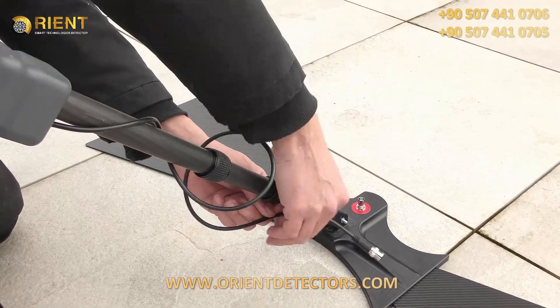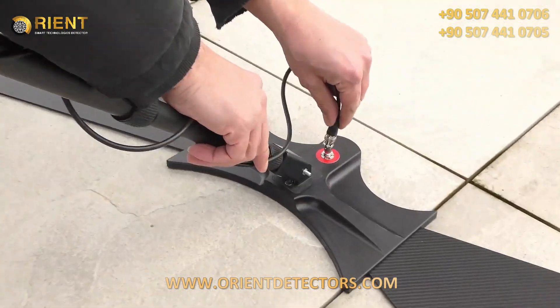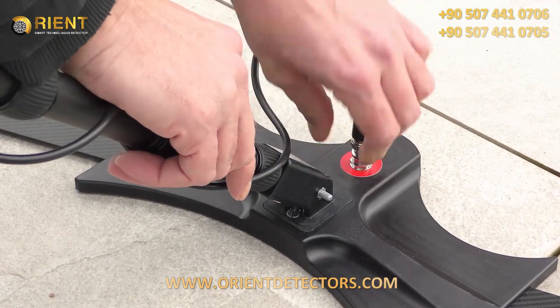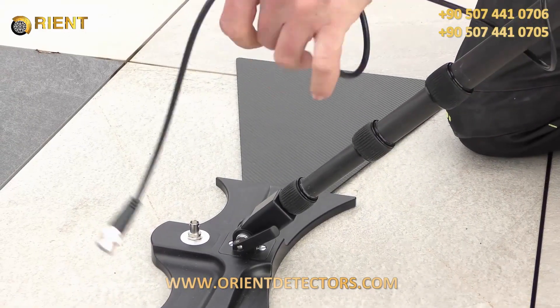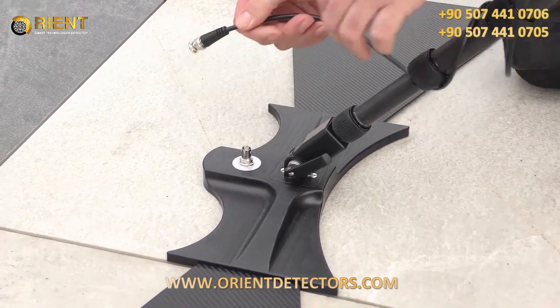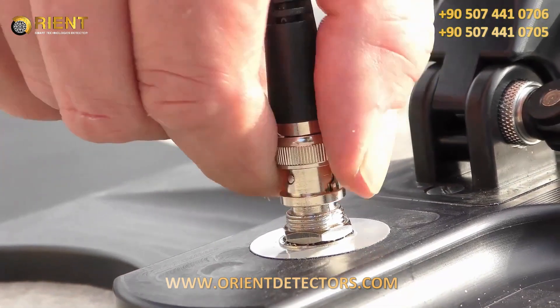Now we can start to turn the cables around the shaft and connect the main unit with the antennas. We repeat the steps from before on the rear antenna — we line up the cable, plug in the connector, and secure it.